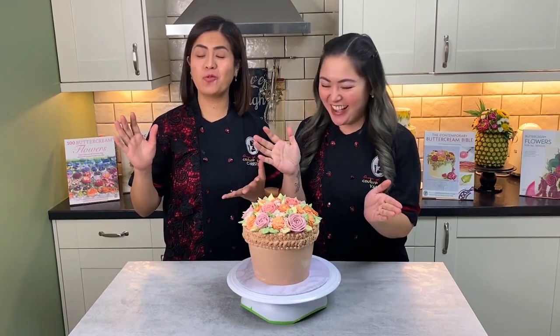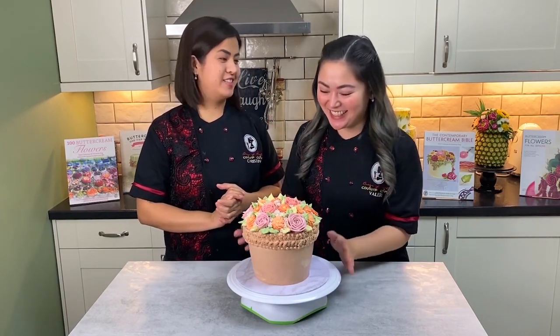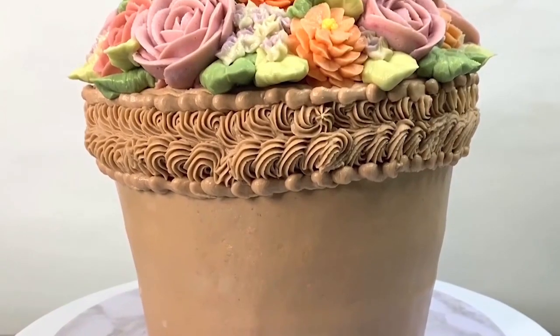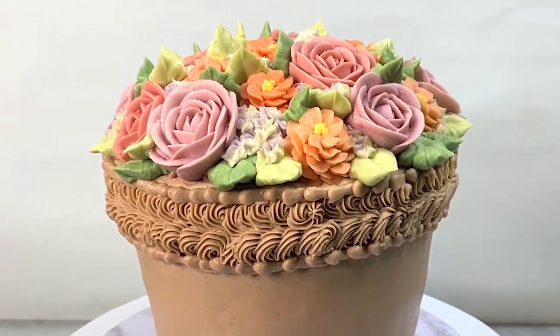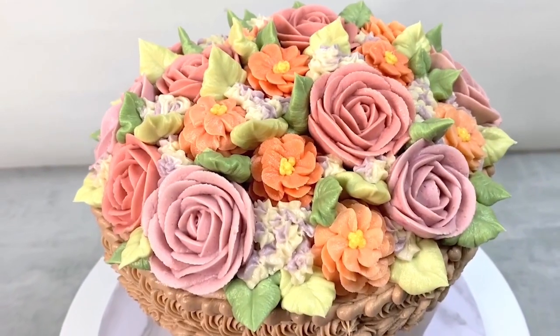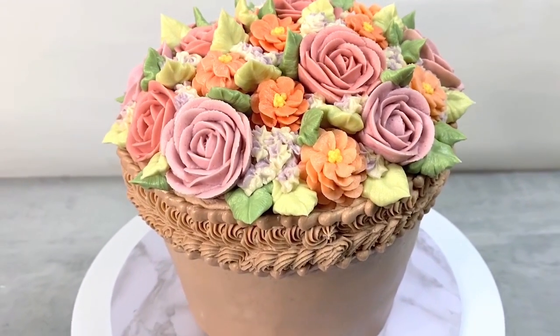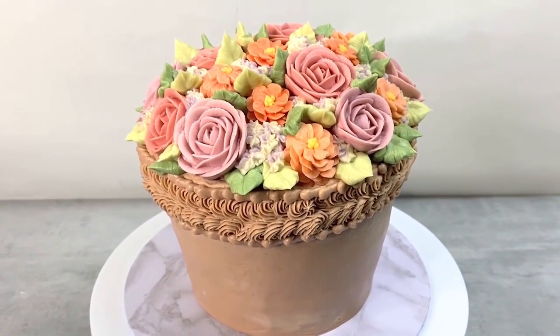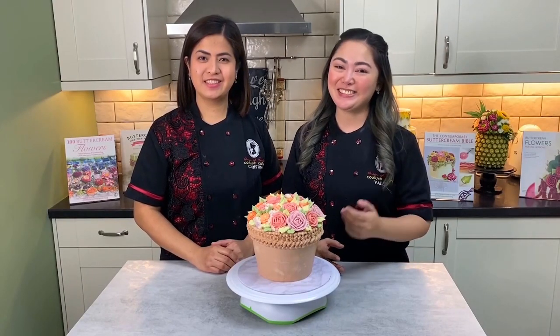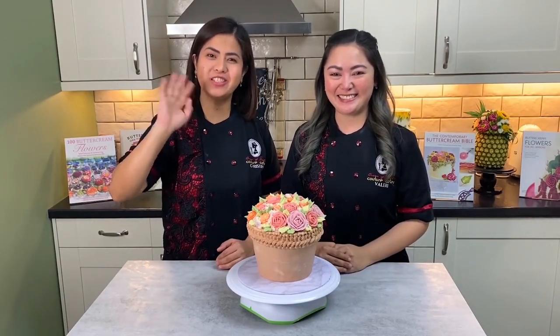Oh my goodness, this is just pretty! I am very, very pleased with how it turned out. We can't wait for you guys to try it yourself — take care, be safe, and till the next tutorial, bye guys, thank you so much!